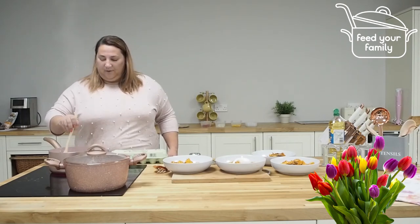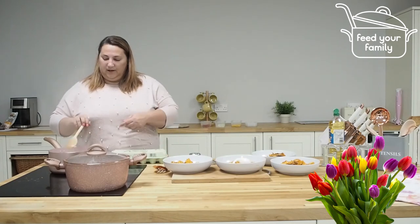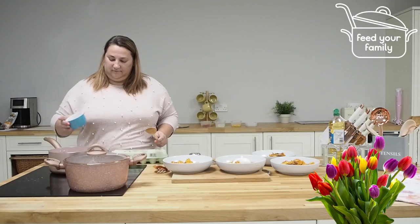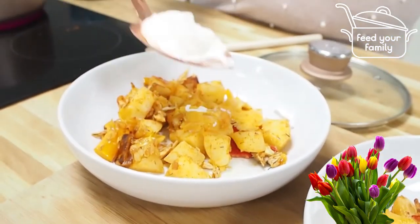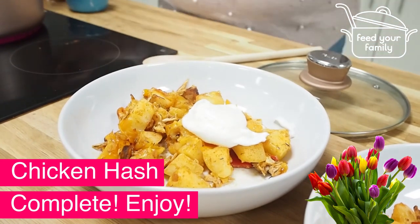So this is where I'm just going to make my poached eggs for on top of my chicken hash. Now a lot of people struggle with poached eggs and they're not the easiest thing to cook. But if you've got boiling water, put your egg in and just don't touch it. That's me just getting my poached egg out of the pot and putting it onto my hash.